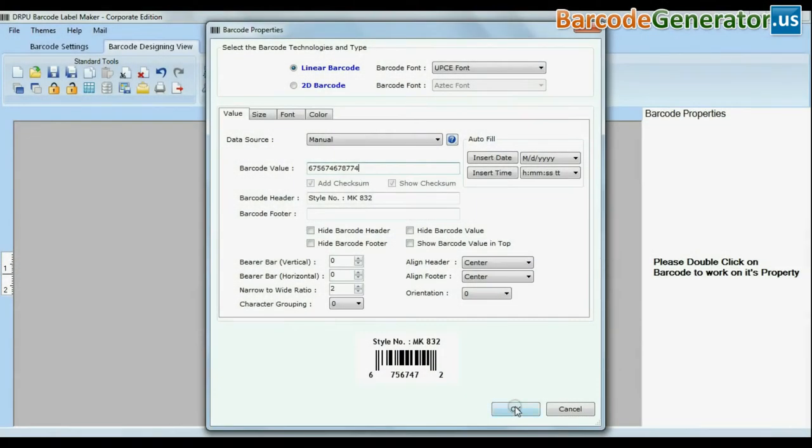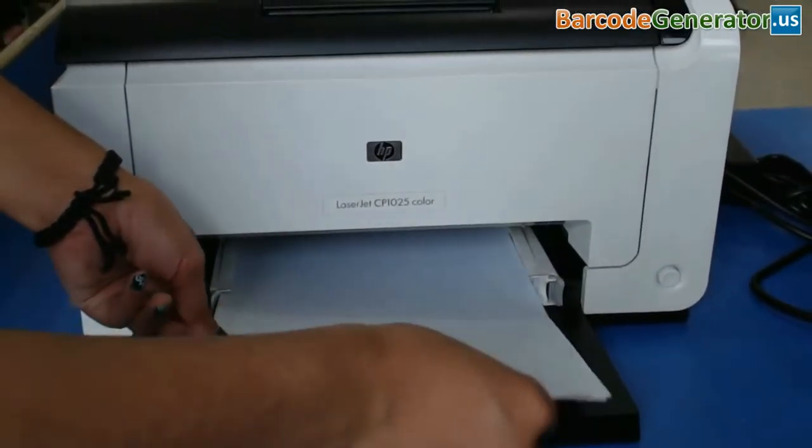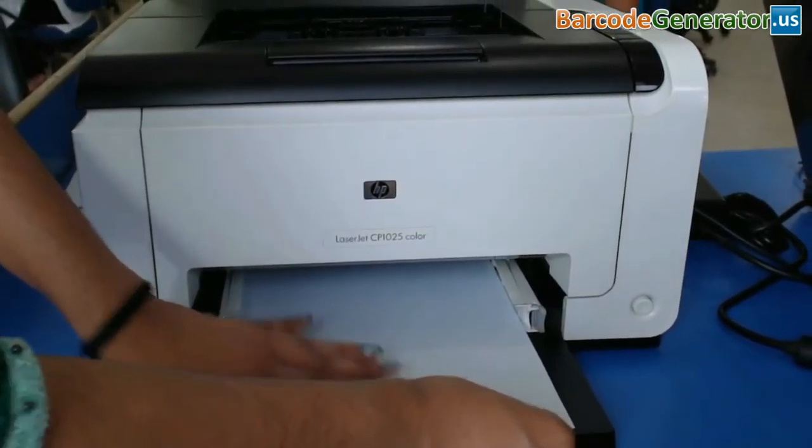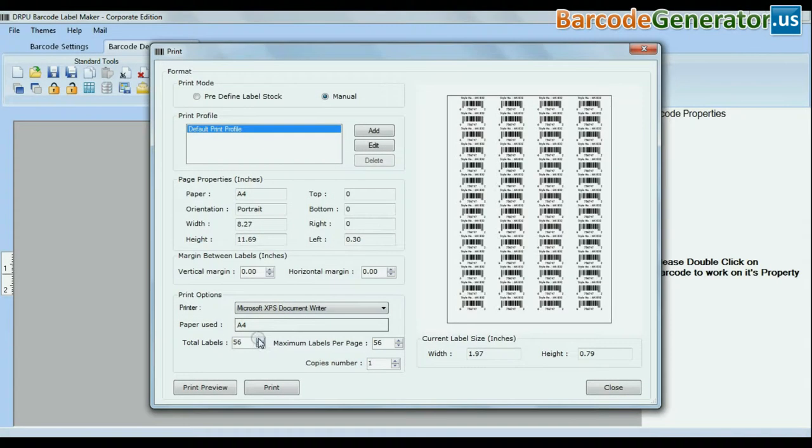Now, design your barcode label. Put your sheets in the printer. Click on the print option. Enter the total barcode labels value per sheet, and give the print command.